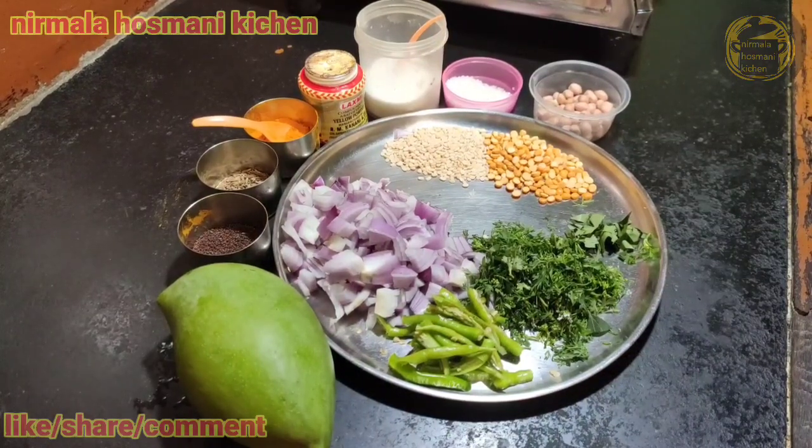Hi, welcome to Arumala Chitrana. I am going to make chicken soup. I will be using chicken soup.